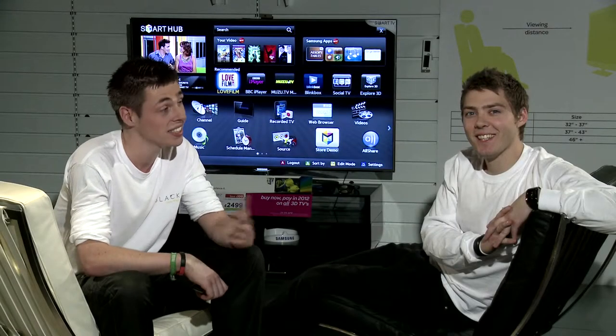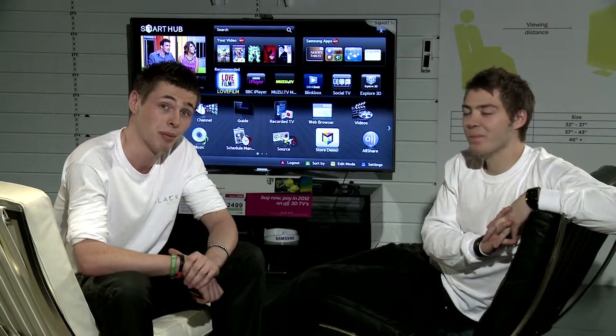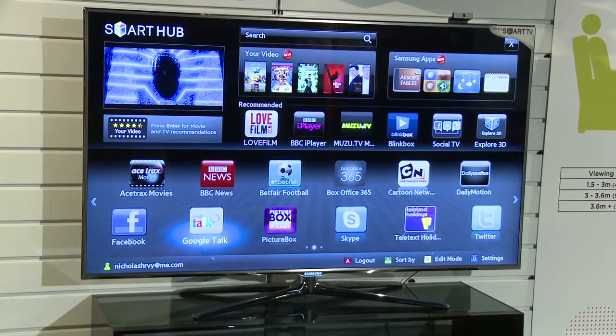Hi there, my name's Martin and this is Nick and we're from the Black Store in Birmingham. We're here today to talk to you guys about the fantastic Samsung D8000 3D Smart TV.